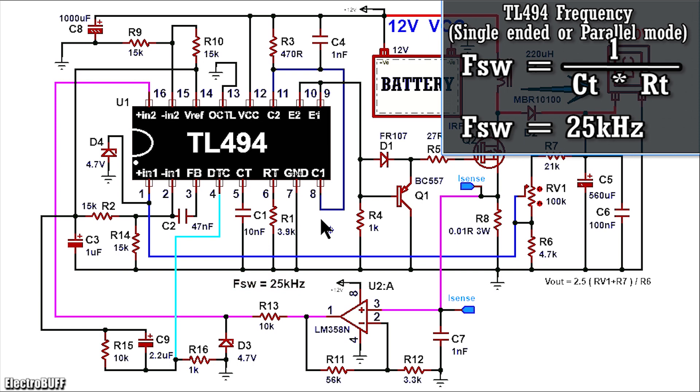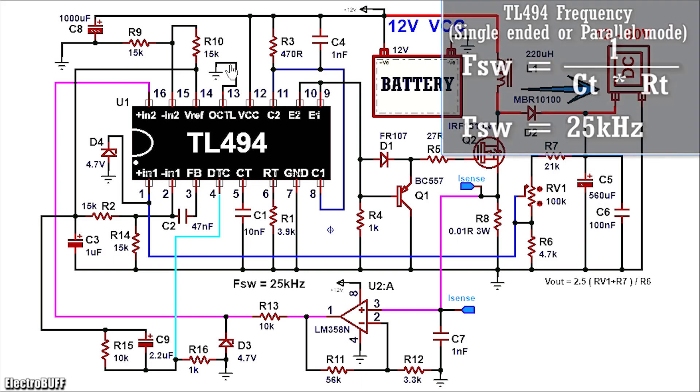The IC can be set to operate either as a push-pull driver or a single-ended parallel driver. Push-pull is common for inverter circuits, but because we are dealing with a circuit with one switch, we can connect the output transistors in parallel mode because this will also double the drive current. To do this, you need to pull down the output control pin 13 to ground as shown.